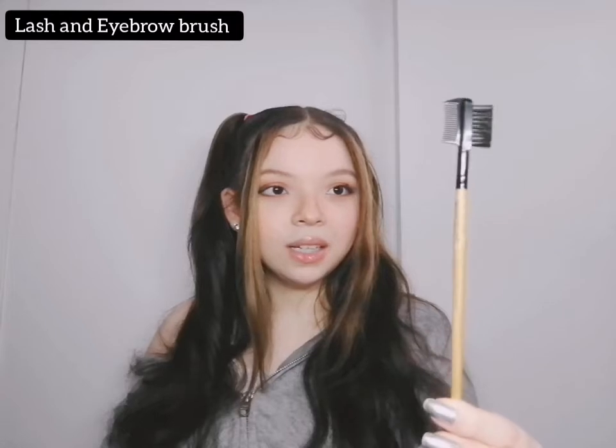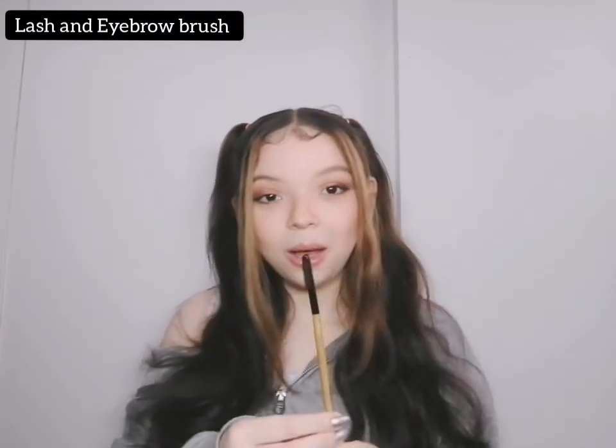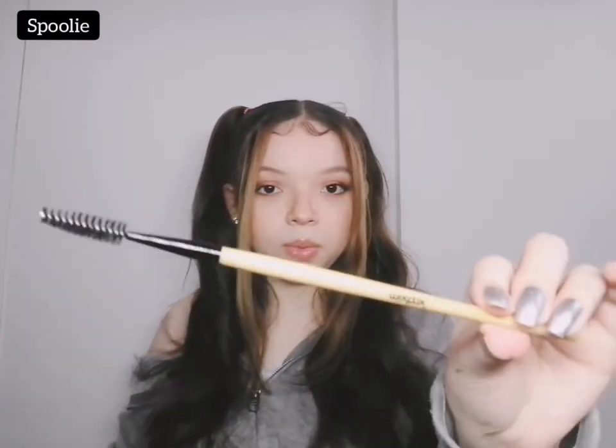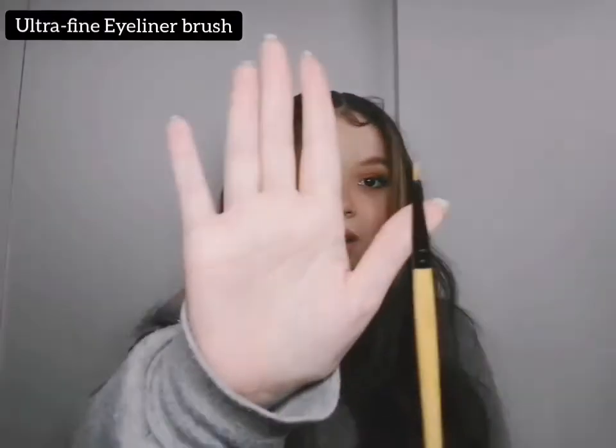In my previous video I used a toothbrush, but I'll be using this eyebrow and lash brush in my next video. Next up is the brow and lash brush — most people just call this a spoolie. You can use it for your eyebrows and for your lashes as well. Next up is the ultra-fine eyeliner brush, for that perfect snatched wing. It's very thin — don't let the camera deceive you. I think I'm going to love this one a lot because I love me some eyeliner.